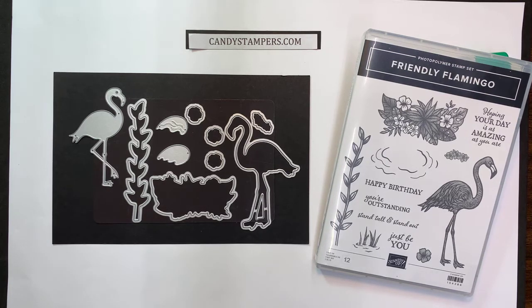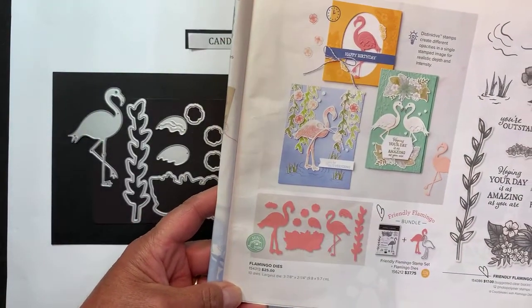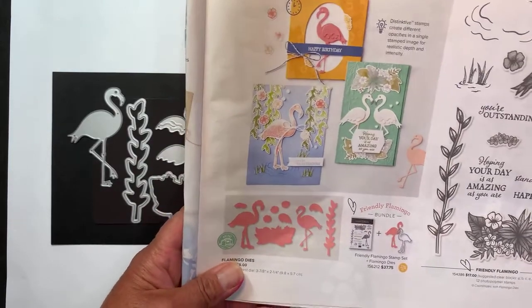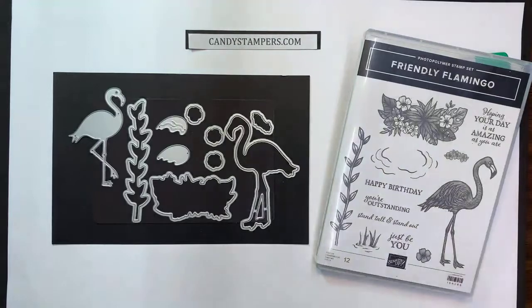Hi, I'm Candy Michael from Powell, Ohio, and welcome. My website is candystampers.com, and today I'm going to be talking to you guys using the Friendly Flamingo Bundle from Stampin' Up. This bundle is in our mini catalog and will sadly be retiring at the end of the month here in June. It's on page 43 of our mini catalog, and it is a great stamp set, especially for those summer-loving friends and family. I have a couple of really cute birthday cards to show you. Thanks for joining me.